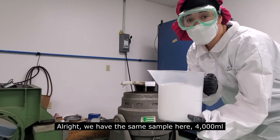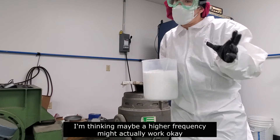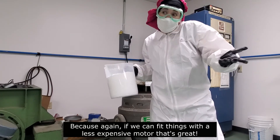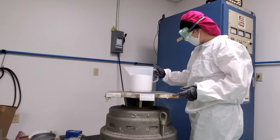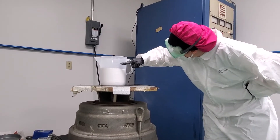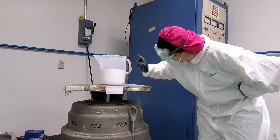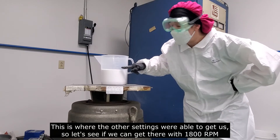We've got the same sample here, 4,000 milliliters. Because it packs down so much, I'm thinking maybe a higher frequency might actually work okay. So let's try 1,200 and see what happens — if we can put things into a less expensive motor, that's ideal. This is where we started, and this is where the other settings were able to get us. So let's see if we can get there with 1,800 RPM.